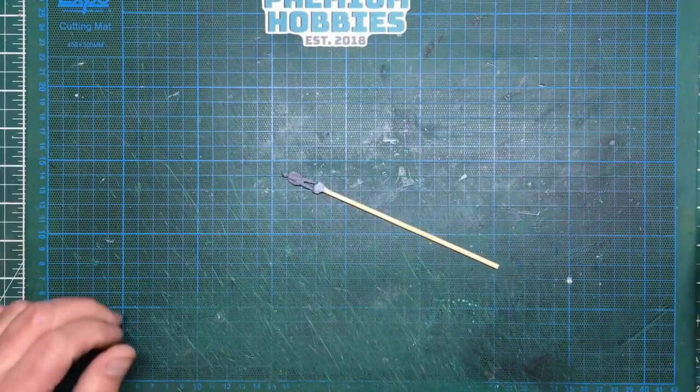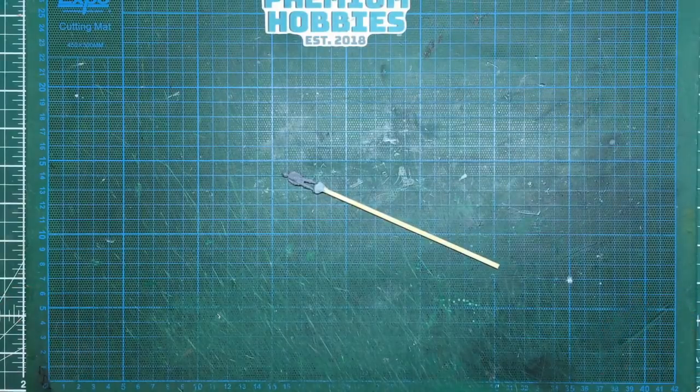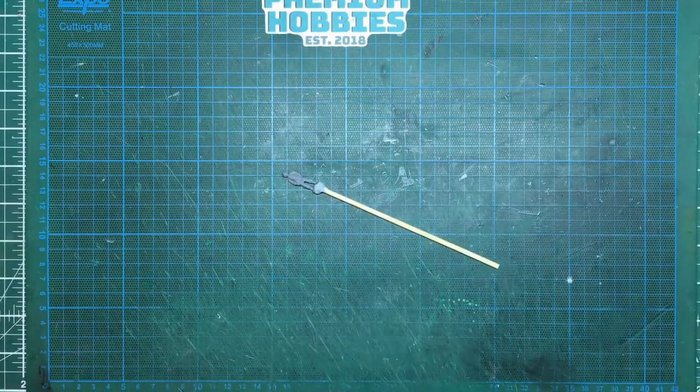Hello guys, Nigel here with you, another one of my little five-minute — well, five-minute-ish — quick tips. This one has been a bit longer I expect. This is a good one for beginners and maybe some experienced modellers too.